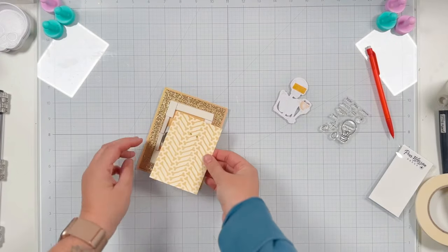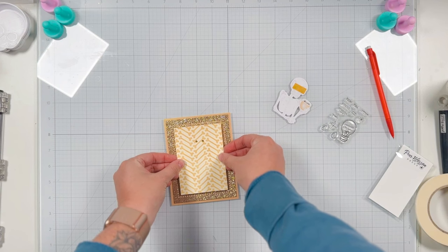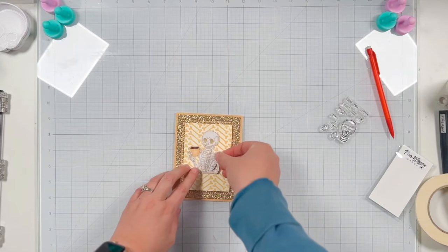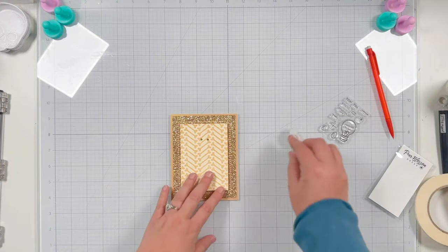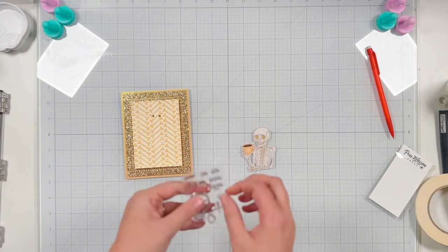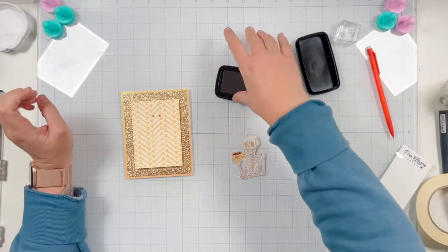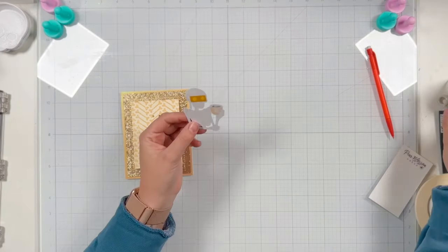Before I glue it down, I'm making sure everything is in a good place. I'll go ahead and peel off the release paper — it just comes off so easily, I love it. Once all the release paper is off the foam tape, I stand up to center things better and place my panel so it lines up with the center of my frame, giving it a nice good press. Now I'm going to stamp on my press-here sentiment before I glue anything down — I'm glad I got that stamped on my coffee mug before gluing my skeleton to the card base.